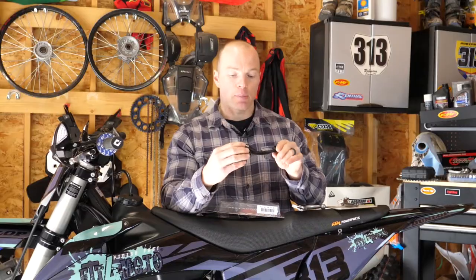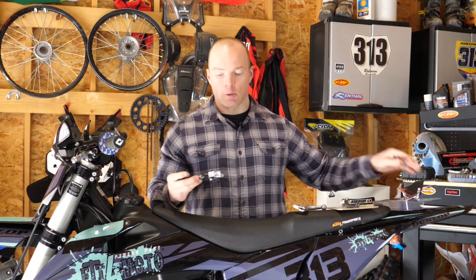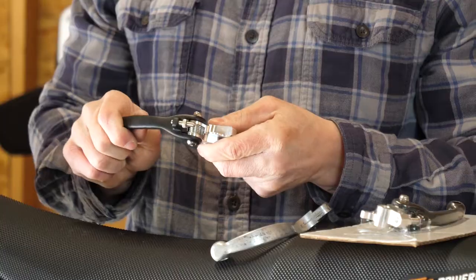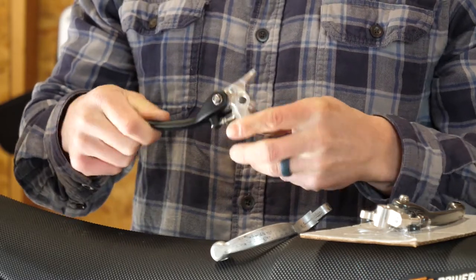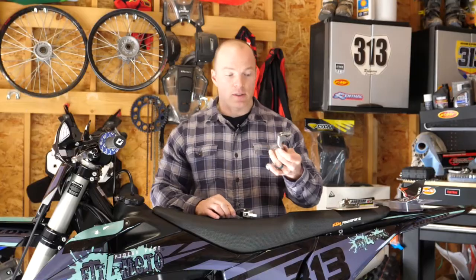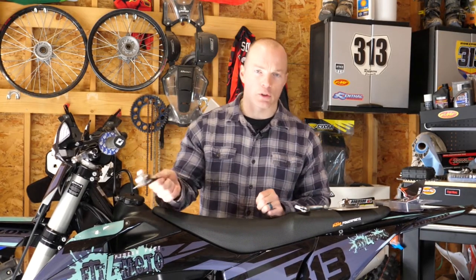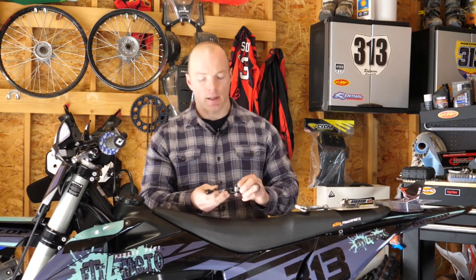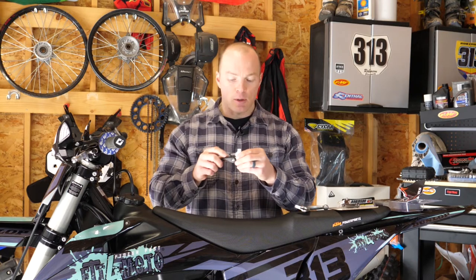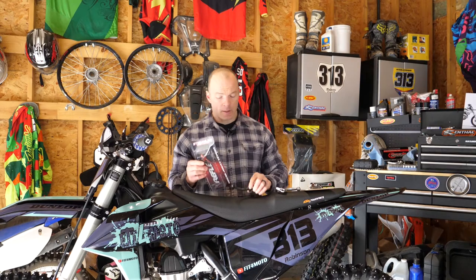Generally these are a one-time investment. They are quite a bit more money than your average stock lever, but once you buy them they're fairly tough to break. I've been buying these on every bike I get and have yet to actually break one, whereas stock levers you can break all the time — a simple tip-over in a corner on a track or trail and you're going to break that lever. Pop these on the bike and you're good to go.